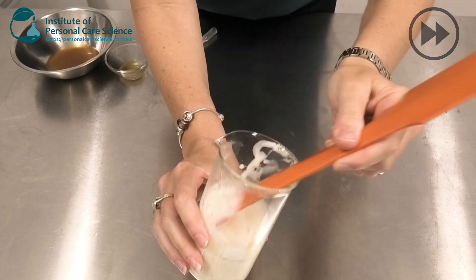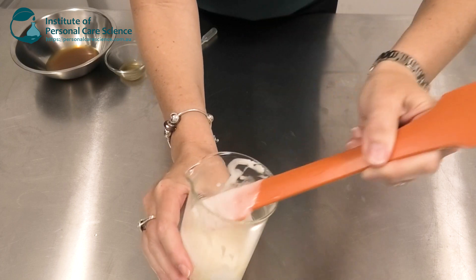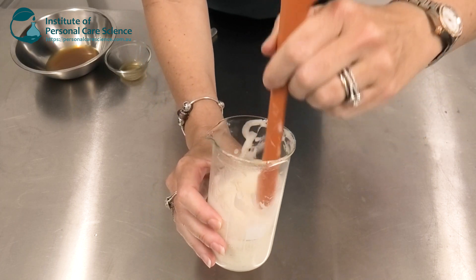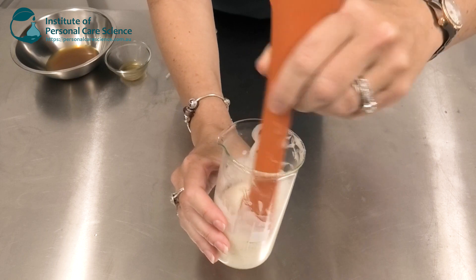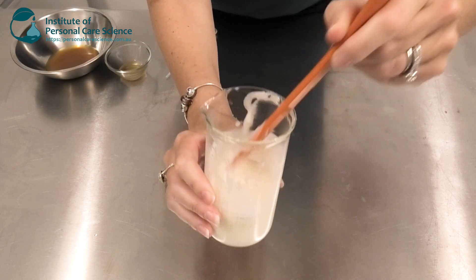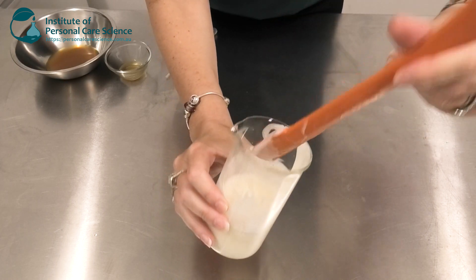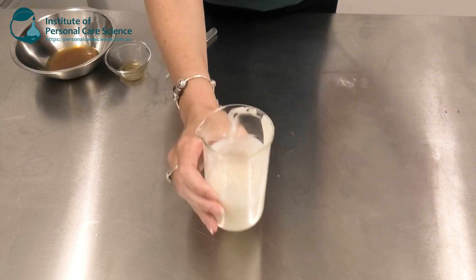Now I've formed a beautiful emulsion. Because it has sclerotium gum present, this will still hydrate a little more over time, so I will give it a final stir tomorrow. But the great thing is it means that my gel can handle more ingredients being added without impacting their stability.